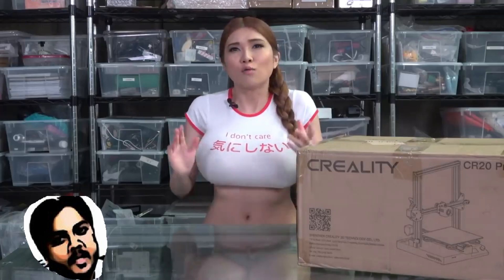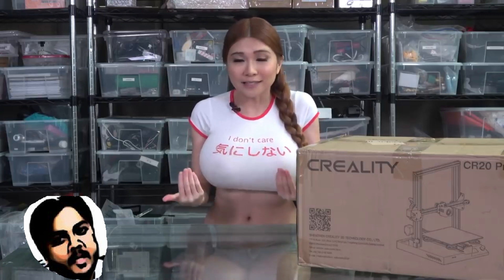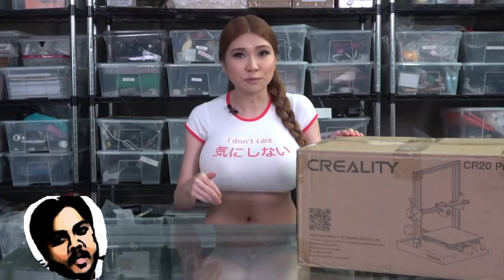They just sent it over and asked me to rebuild it. One thing to always remember is I'm sponsored by Creality. I'd never lie of course, but just in case, I'm going to link to some other opinions on this printer in the description box.